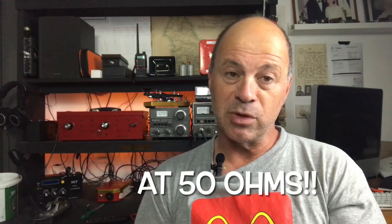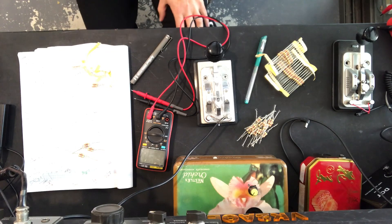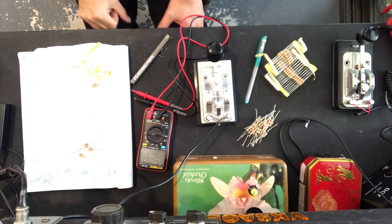A quick aside for the newbie hams that don't know what a dummy load is: a dummy load is basically just a resistive load - a giant resistor - that takes all the electromagnetic energy from your transmitter that would normally become RF radiation from the antenna and turns it into heat. It basically lets you test the transmitter without actually transmitting.